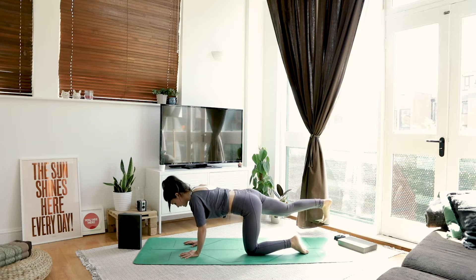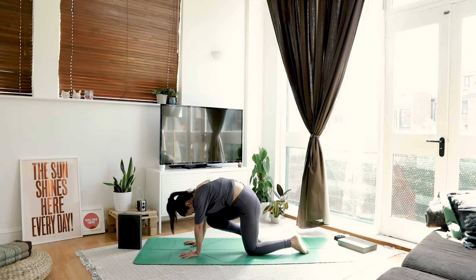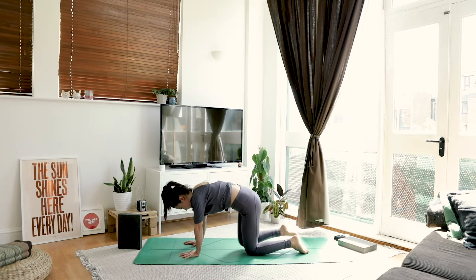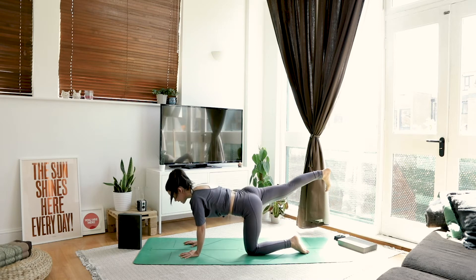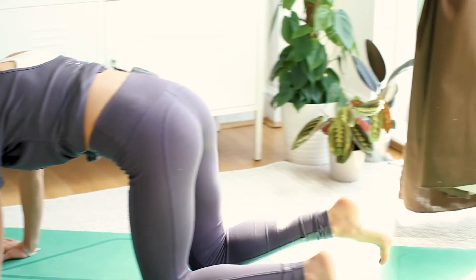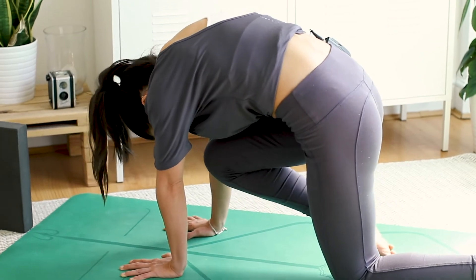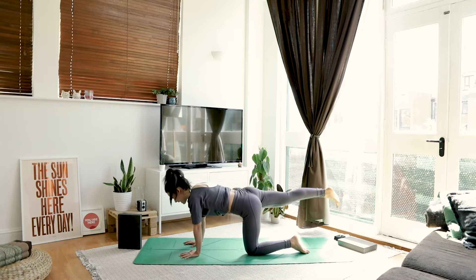Extending that right leg back in space. Take a big breath. As you exhale, bring your knee to your nose, round the back. Inhale, take it back. Exhale, bring it in. Last one — squeeze it in, really arch the back. Inhale, take it back.